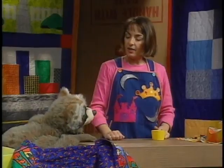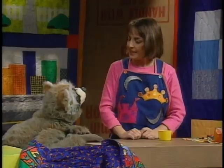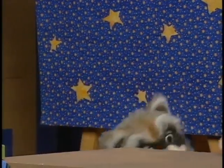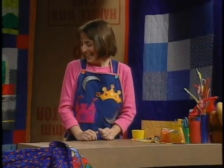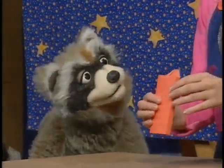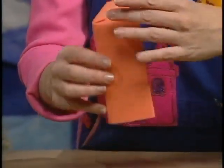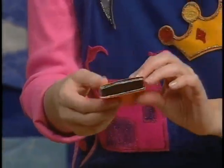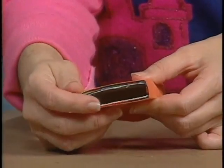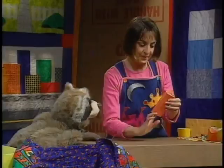Next, they make the Minister of New Toys, a very important character who works for the prince. Maggie uses a wrapped candy box — the flap that won't stick down becomes the minister's fancy collar. Jackson left the bottom open so it fits on his fingers like a finger puppet.